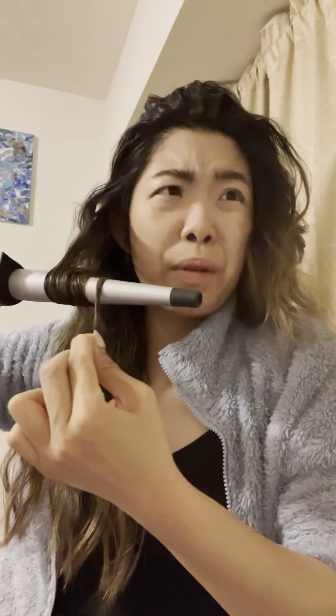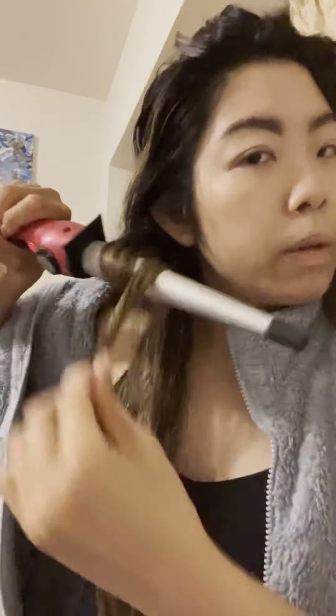I'm literally holding it for less than three seconds because I have it on the max heat setting. If you're on a lower setting, you can keep your hair on a little bit longer. The whole point is not to have the room smelling like burnt hair. Don't fry your hair — you don't need to. It's okay if it happens sometimes, but try not to do it all the time because your hair will not thank you.